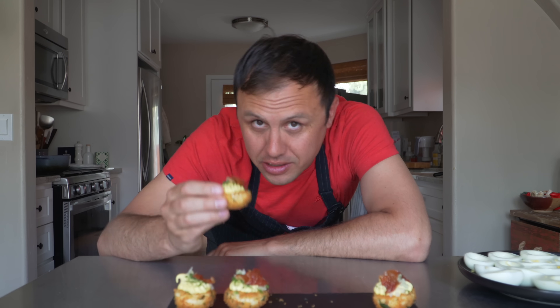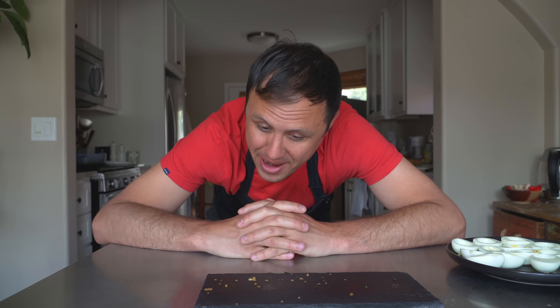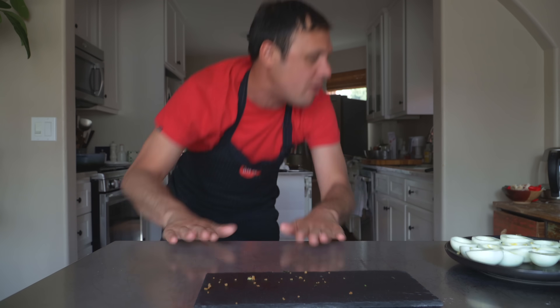That is the best deviled egg in the freaking world. I have no words. Usually when I'm cooking for myself I can't really appreciate it the same way I would when somebody else cooked for me, but with this every bite was just absolutely divine. Remember to like, subscribe, drop a comment if you wish, and turn on notifications if you want to be psycho. Until next time, my sweet friends — I love you.